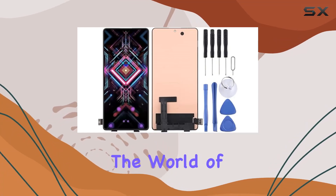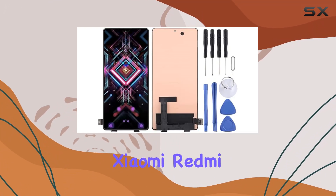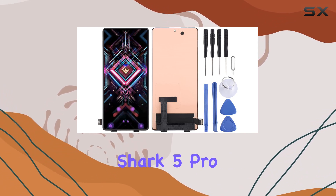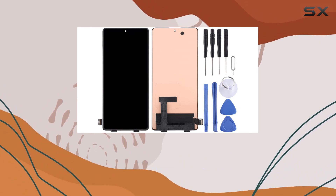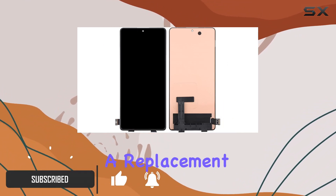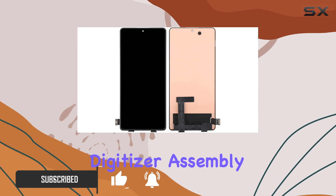Today, we're diving into the world of mobile phone repairs with a focus on the Xiaomi Redmi K40 Gaming, Poco F3 GT, and Black Shark 5 Pro. If you've been dealing with a cracked or malfunctioning screen, the solution might just be a replacement LCD screen and digitizer assembly.